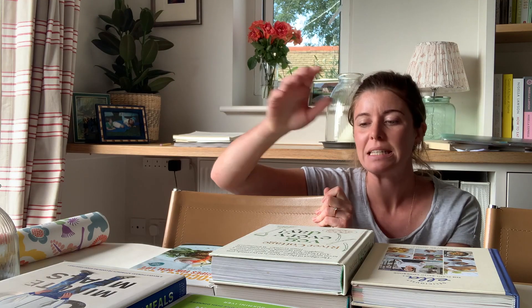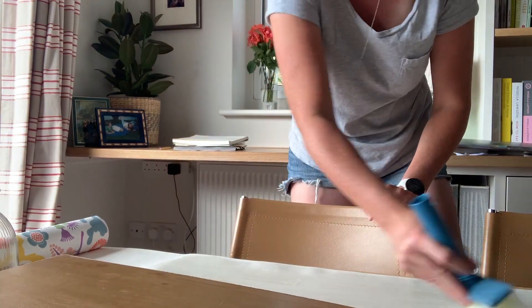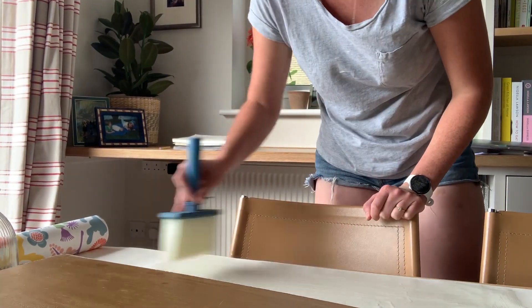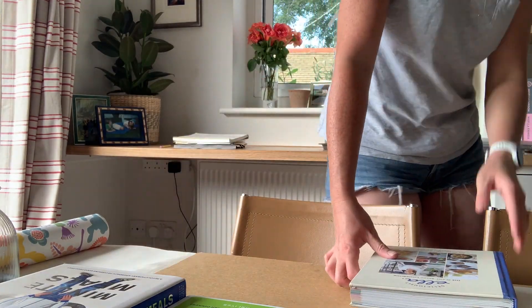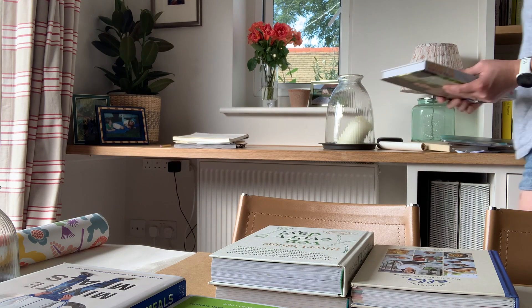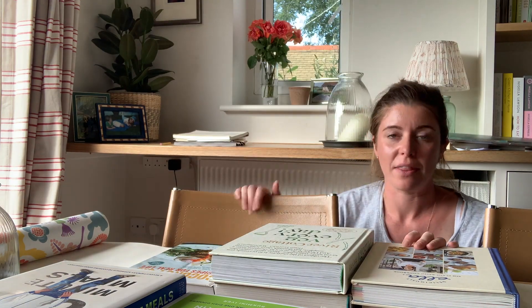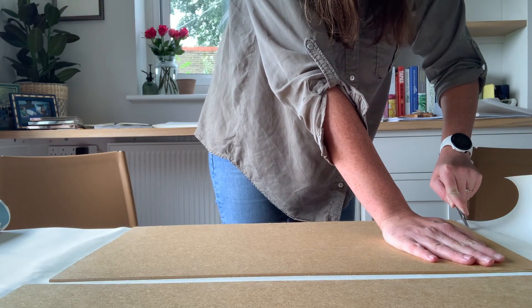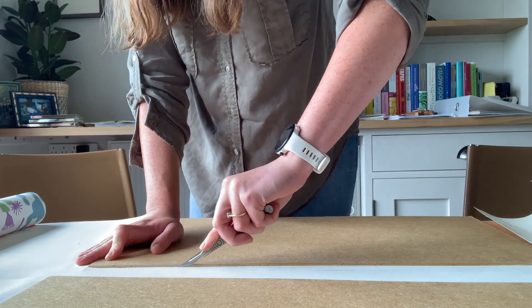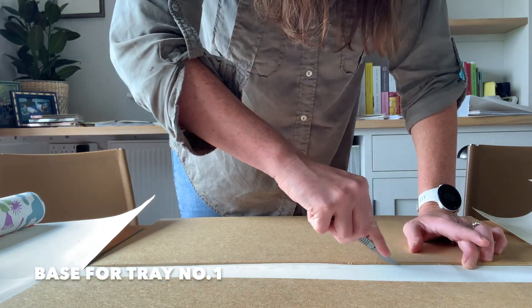I basically used wallpaper paste to paste two different wallpapers to the two separate bases that are going to be sitting underneath the glass cupboard door fronts to form the base of the tray. I'll wait for these to dry and then I will cut them to size, go about attaching them to the base of the doors, and then start painting and attaching handles, at which point we should be able to start calling them trays.